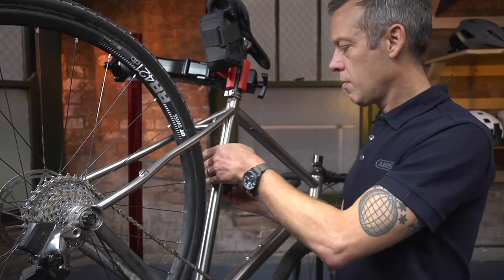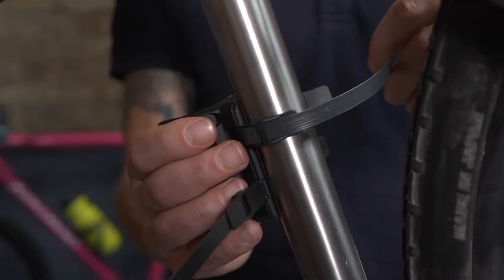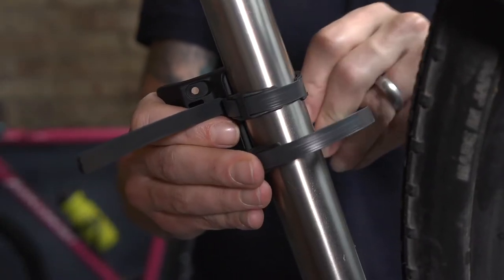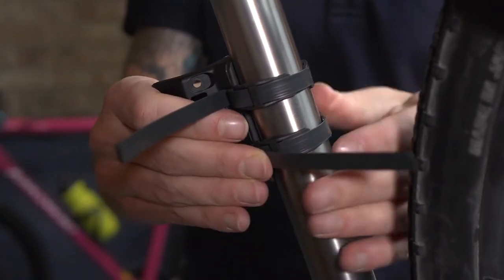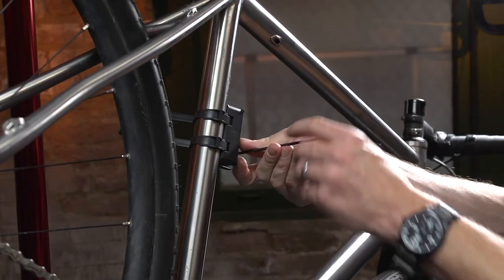Now, install on the bike. Pull the strap around the bike frame and through the rubber guides. Push the strap through the back of the bracket again and pull tight. Install the second strap and pull it tight, removing any slack. Now, use a 4mm hex wrench to tighten down the bracket.